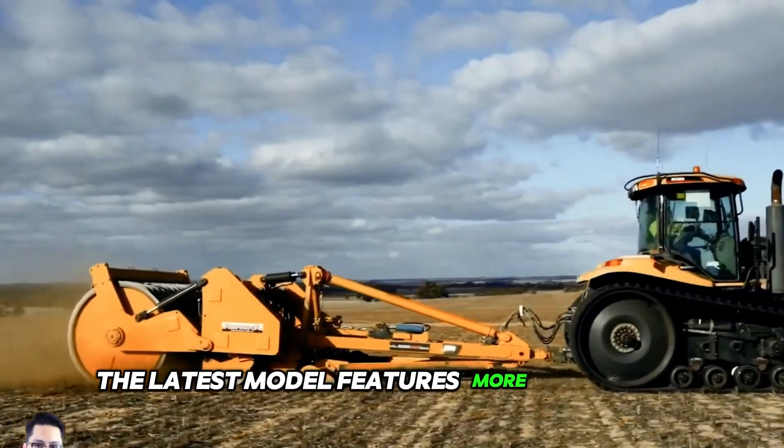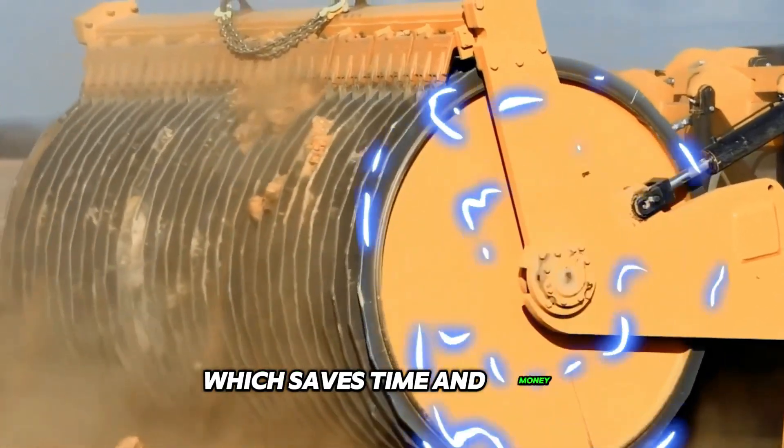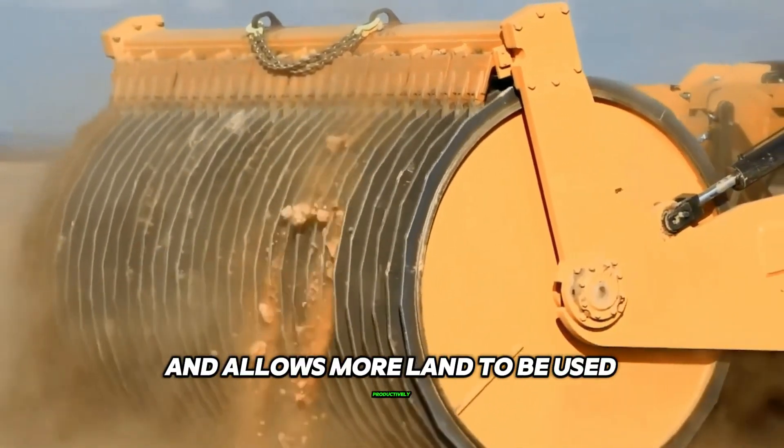The latest model features more aggressive rock penetration, is more efficient, which saves time and money and allows more land to be used productively.